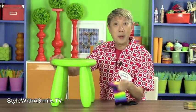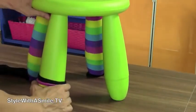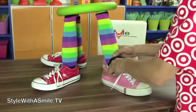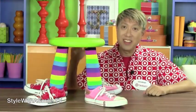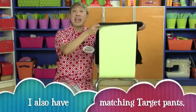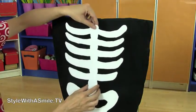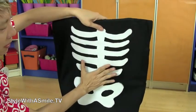For your table legs, put on some socks and shoes — this gives table legs a whole new meaning. On your chairs, use a black pillowcase for a slipcover, then cut a skeleton shape out of white felt and stick it to the black pillowcase. So when you sit down on the chair, it looks like you're seeing your x-ray.